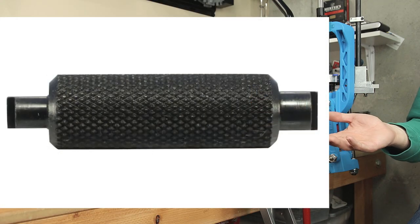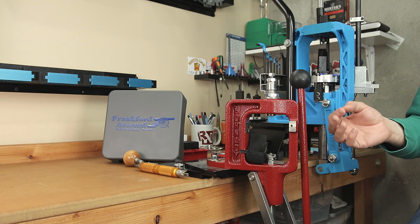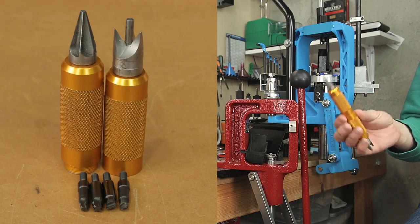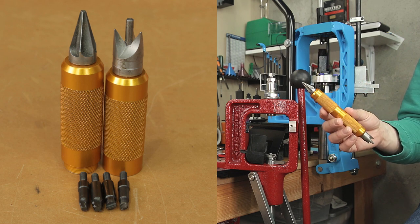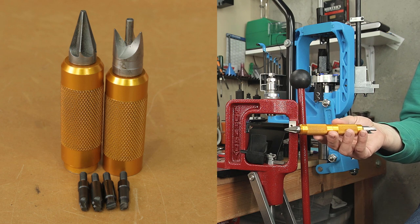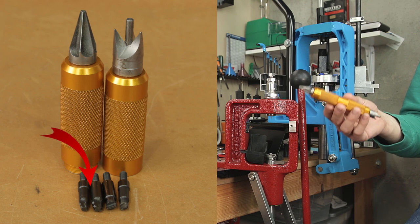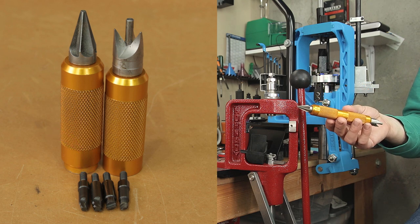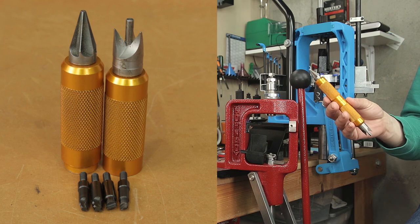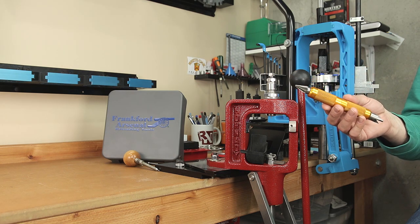Next, let's cover the Lee Chamfer Tool and the Lee Primer Pocket Cleaner. Lee's come at a combined cost of around $9 — very inexpensive. However, they're going to leave much to be desired compared to what else is available. Whether you choose this kit or build your own, I would completely recommend the Lyman Case Prep Tool. It has a much higher quality chamfer and deburring tool — it's not even close. It includes changeable tips with all the primer pocket scraping tools that come with the Lee kit, and also comes with both large and small military crimp removers that can be used in a pinch. The retail on this right now is around $29. It's a great tool that's been on my reloading bench for a very long time, and it's not going anywhere.